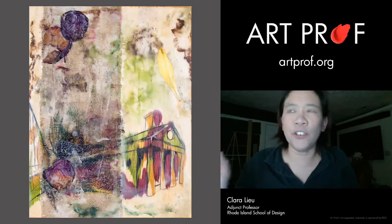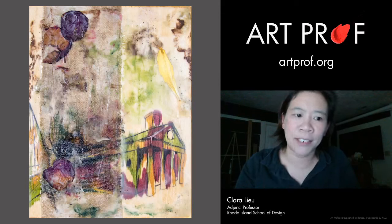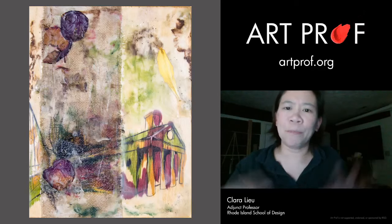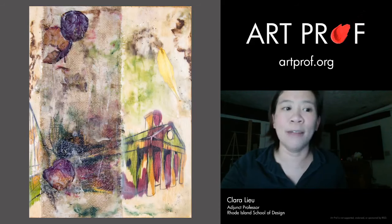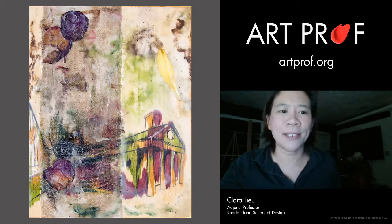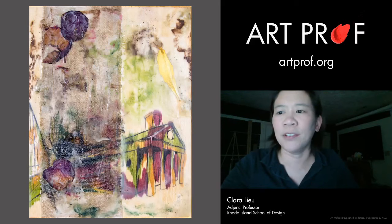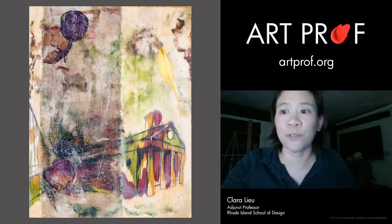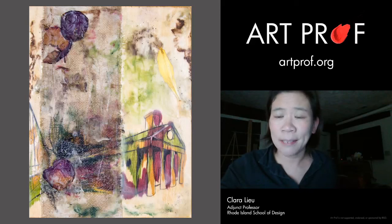Another thing you can do is play with more unconventional supplies. This student did a watercolor painting on top of a sheet of plywood, then cut a sheet of burlap and put it on top, dripping wax all over the burlap so it adhered to the plywood. The wax has a gorgeous translucent quality and the texture of the burlap is really cool. A lot of people think what they work with has to come from the art store, but that's so not true.